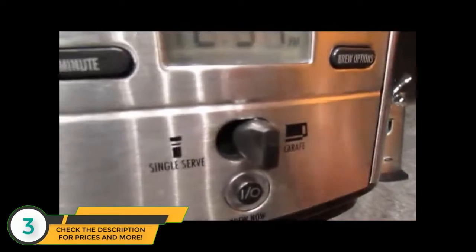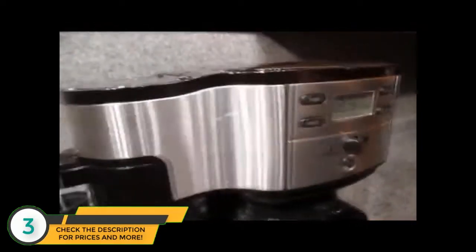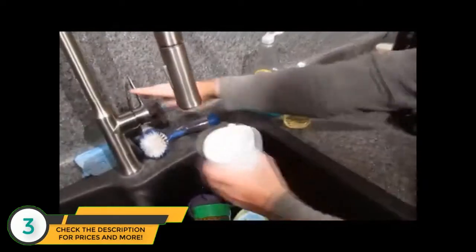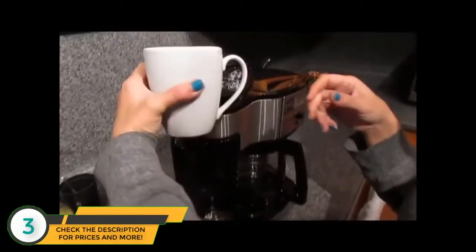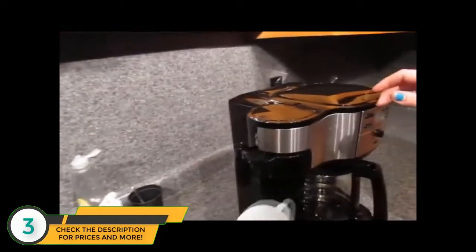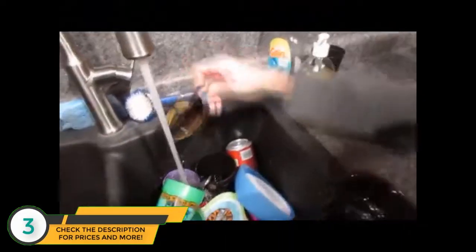Or if you slide the button to the left, it enables single serve. To take care of that, you add your water — what I typically do is just fill whatever cup size or mug I'm using, then pour it in there. Once it's poured in, set the cup or mug here, and then this part pulls out.